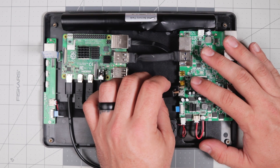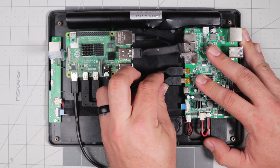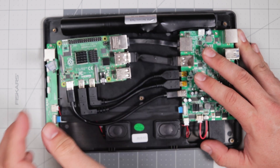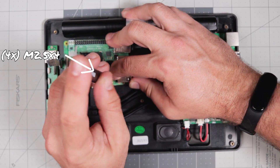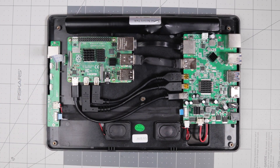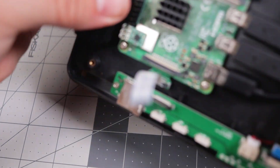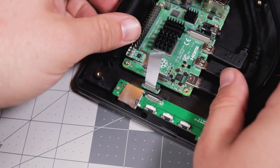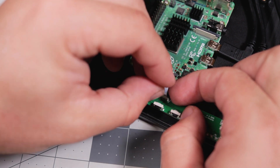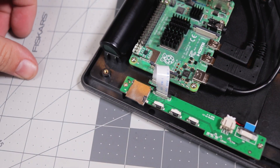Attach the HDMI cables to the main board inside on the back of the tablet — you may have to flip them over to get the correct orientation. Then connect the USB-C, USB-A, and Ethernet cables. Grab the M2.5x4 screws to secure the Pi to the base plate. To attach the ribbon cable, lift up on the black retention clip, slide the ribbon cable completely into the connector, make sure you cannot see any of the connectors on the ribbon cable, then press down on the black piece to secure it.